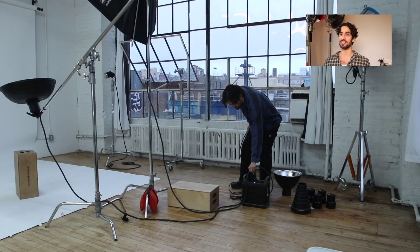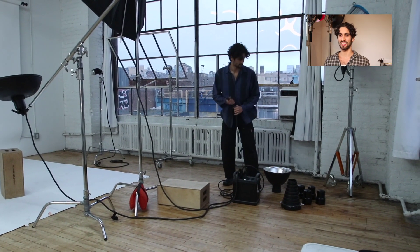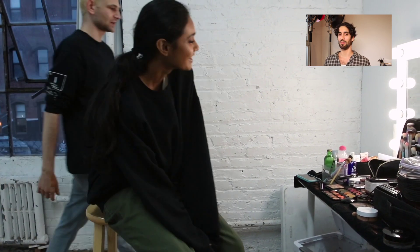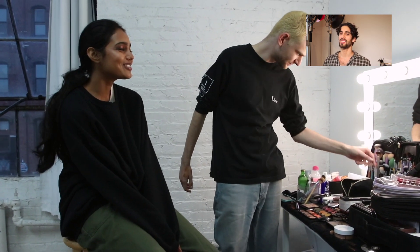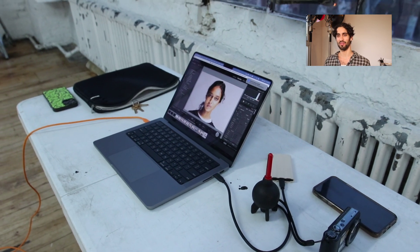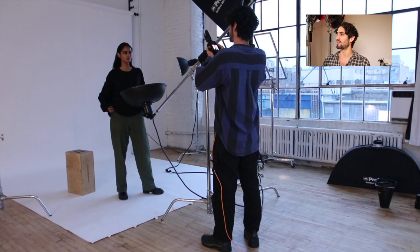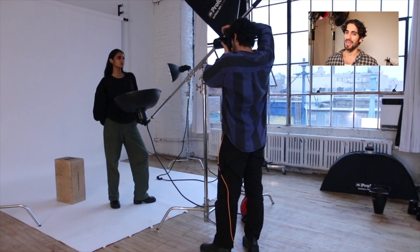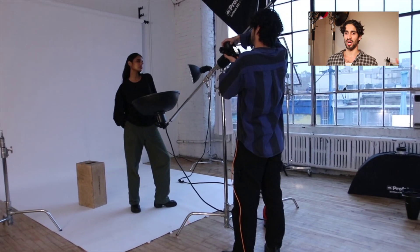For beauty shoots, a lot of the time I'll obviously use the beauty dish — it gives a nice strong lighting effect. I like it when it's bold lighting, not super soft, which I feel like is very popular. I prefer kind of harsher lighting, or a lot of times I'll use a big octabox.